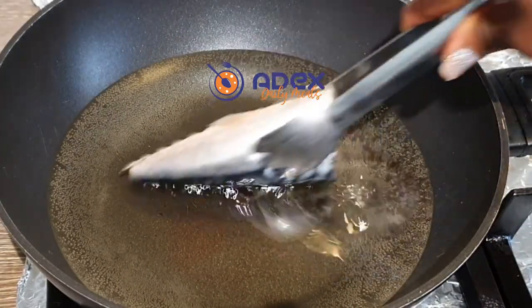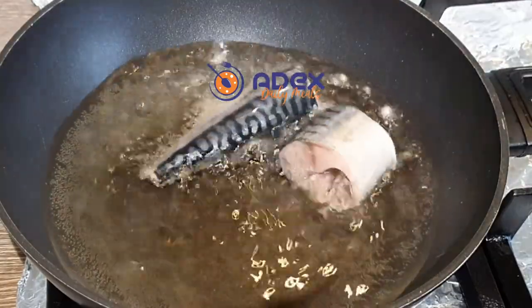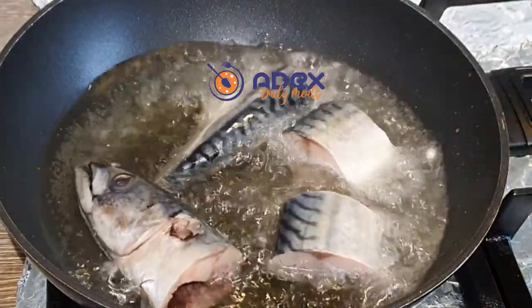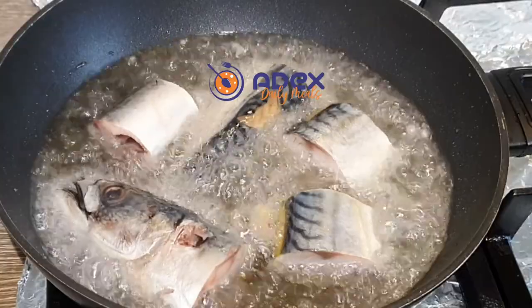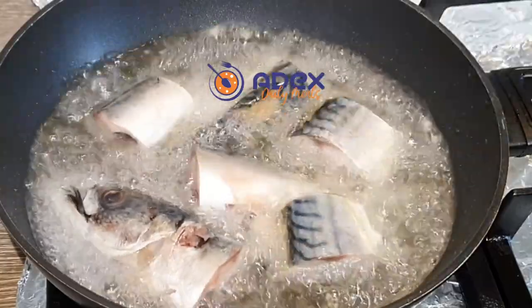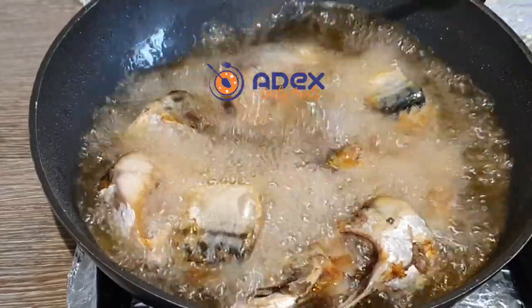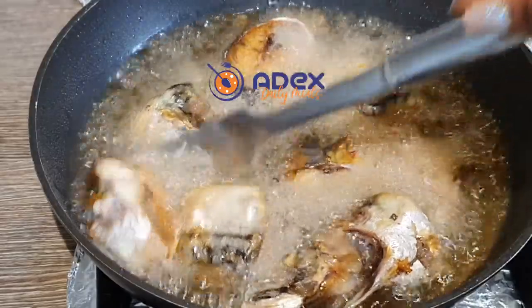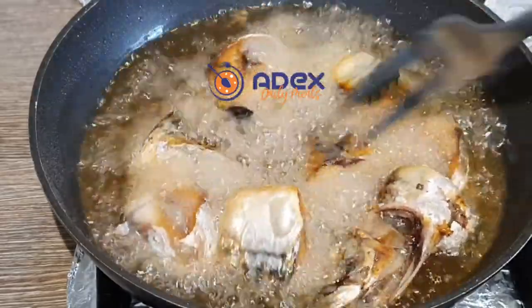Add vegetable oil to the pan — I'm using a non-stick pan so that it will enable me to properly fry my fish without breaking. Add the fish to the hot oil. Once one side is golden brown, flip it over to fry the other side.